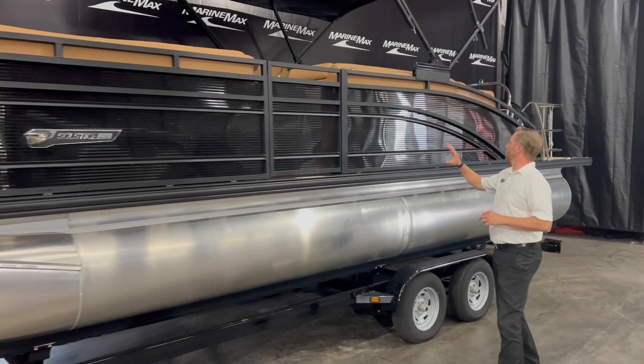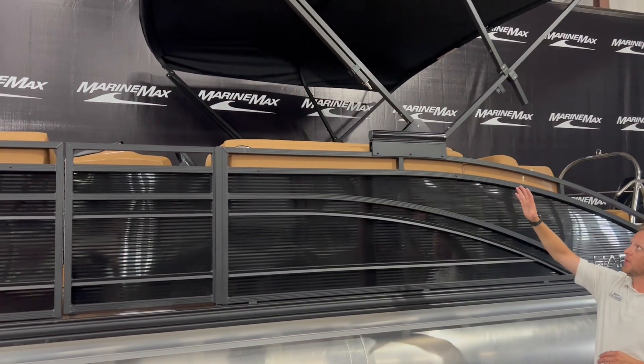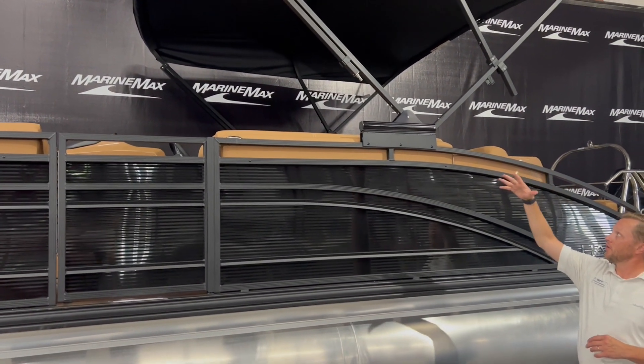As we come back to the back here, you can kind of see the bimini up on top. This is an electric bimini, so by the push of a button it can go forward and back.